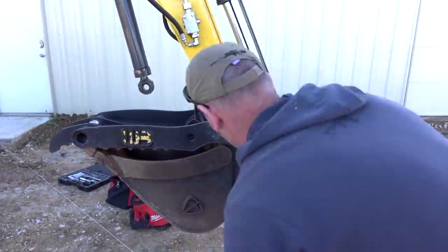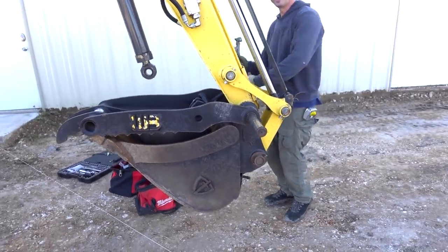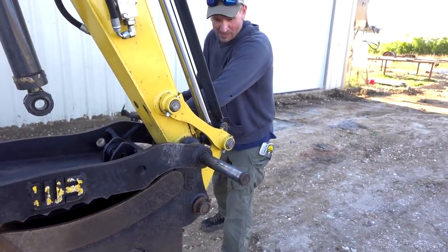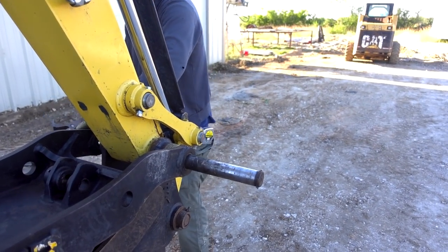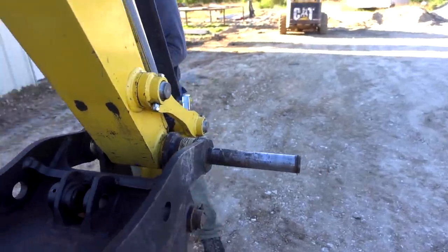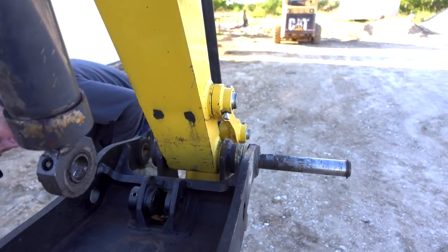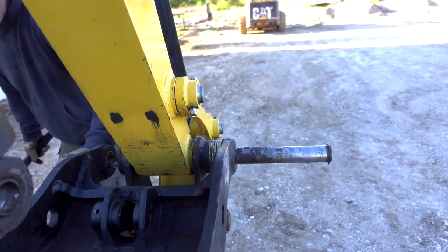I don't want to bend it. It's going, it's going. Watch your hand. It's definitely greased.